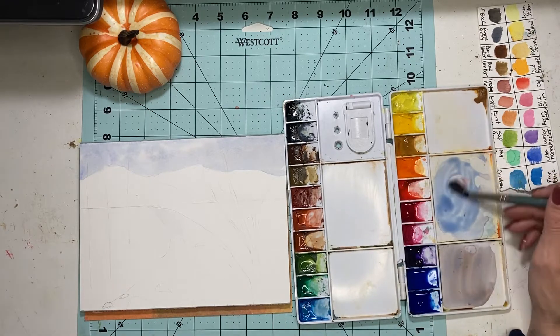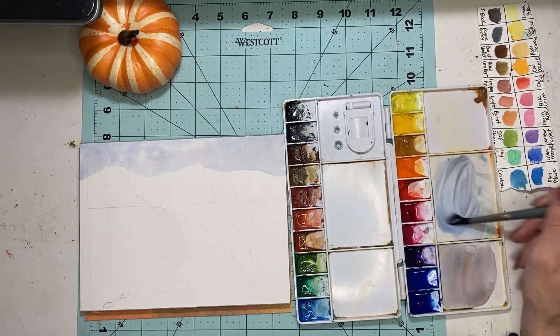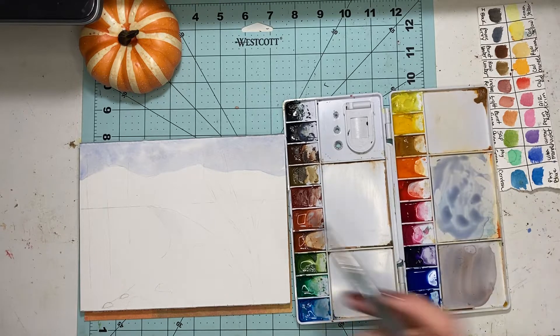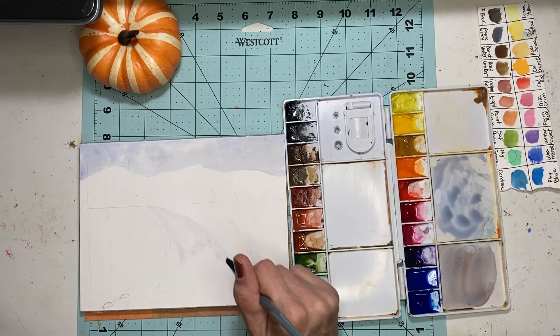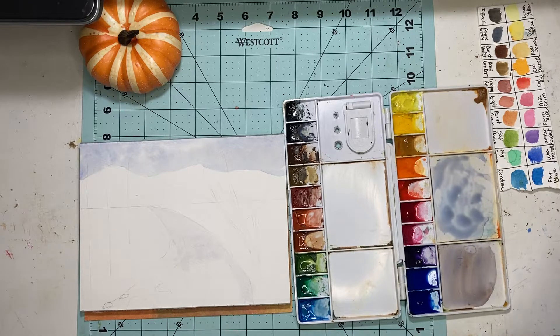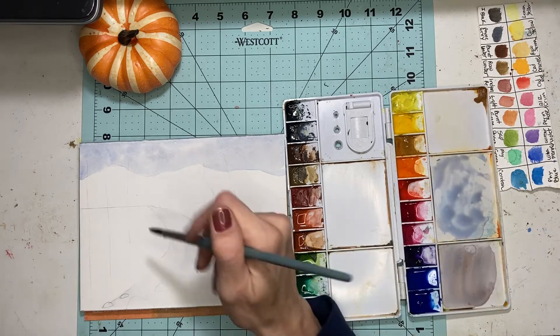I'm going to take some ultramarine blue once again and add a touch of CAD red — sorry, wrong color, too much! Dab some of it off if you get too much. We want to do in the water what we did in the sky. I'm going to finish wetting this area, not minding the rocks right now because we'll put those in a little bit. Trying to hurry because you don't want it to dry.